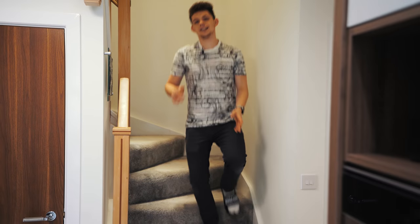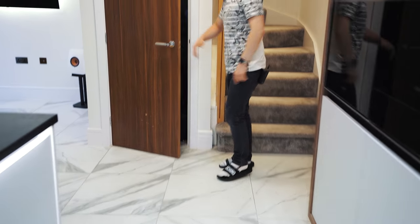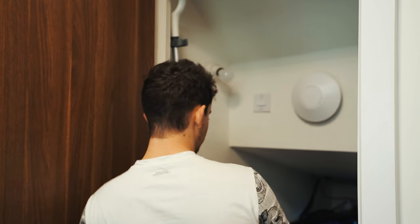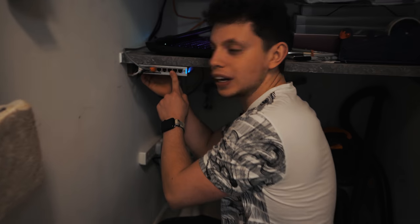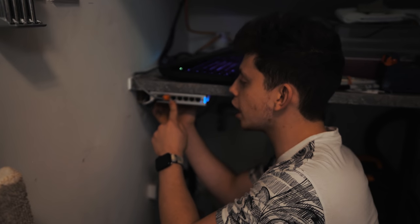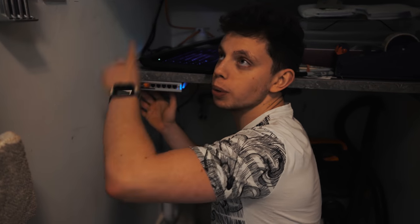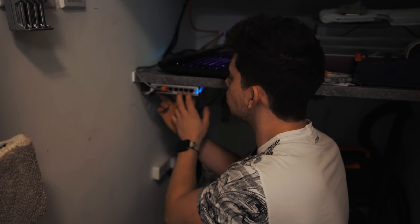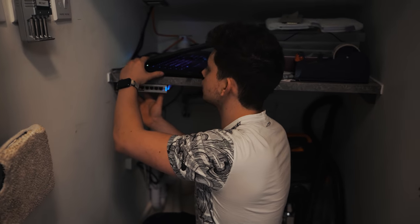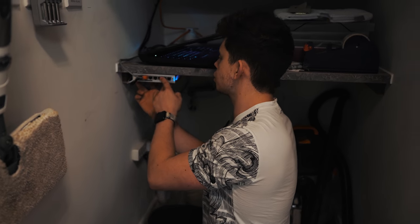We're going into the understairs cupboard downstairs. There's a tiny little switch here — another 8-port switch, but only four ports can provide PoE power. This is linked via an Ethernet cable which goes outside of the house, is tacked up the wall, goes up into the loft, and plugs into the main switch. This is just for anything in here, like the laptop which runs the kitchen entertainment system and the kitchen TV, so we have full Ethernet access to everything down here.